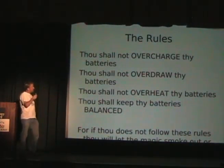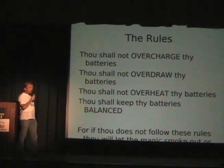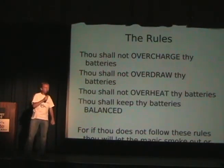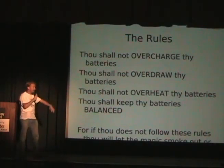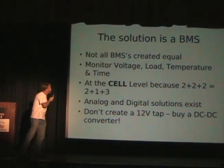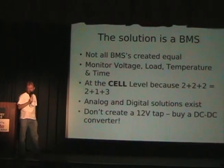I think all makers are a little unstable — that's why we have these brain flashes that we must do these things. Don't have a battery fire; it's a bad idea. The rules with a battery management system are: Thou shalt not overcharge thy batteries. Thou shalt not overdraw thy batteries. Thou shalt not overheat thy batteries. And Thou shalt keep thy batteries balanced. For if you do not follow these rules, you will ruin all that money you just spent. Anybody who's built an electric vehicle has ruined at least one expensive battery pack.